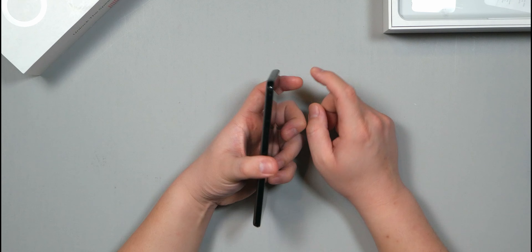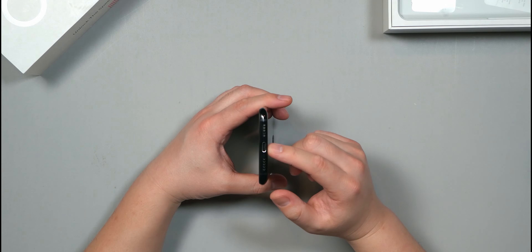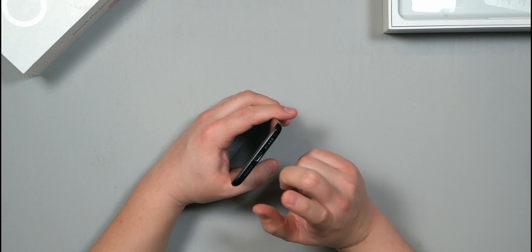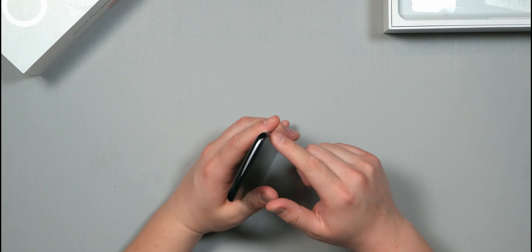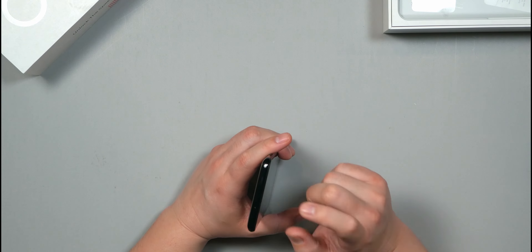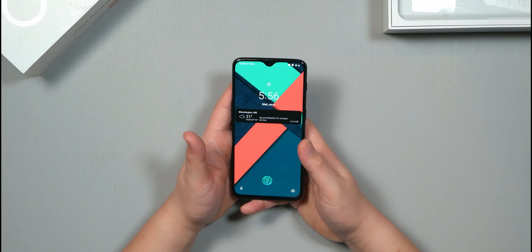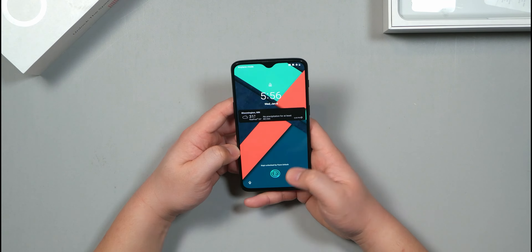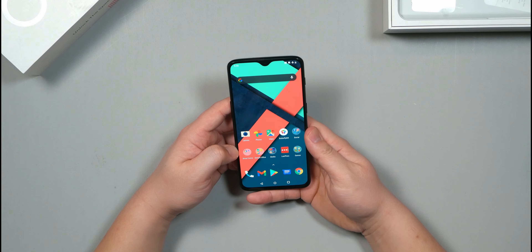The left side has the volume rockers and the SIM card tray. On the bottom is the USB Type-C port, the speaker grill, and the microphone. On the top of the phone there's nothing except the earpiece speaker, and I believe there's an antenna as well. Opening up the display — as mentioned, it does have a fingerprint scanner under the display, and it's pretty quick.